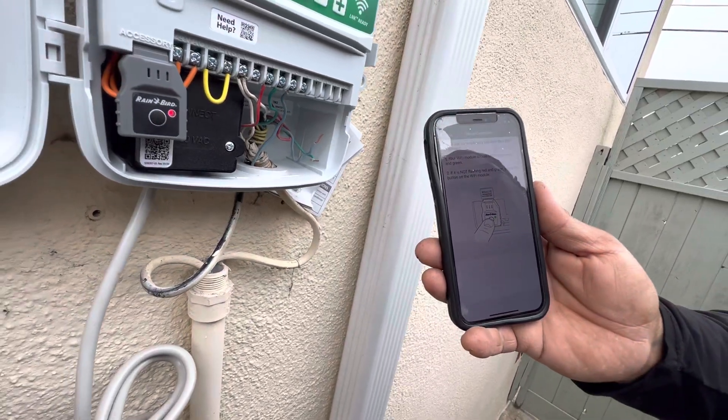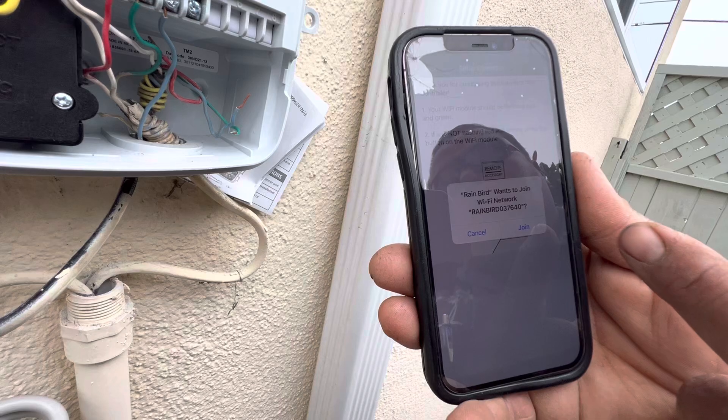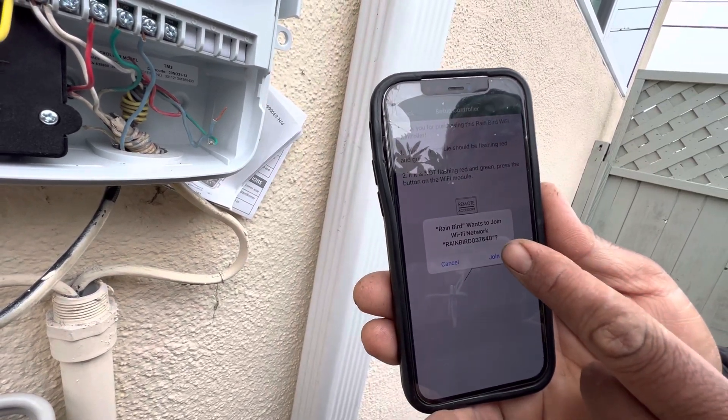Top right-hand corner. You're going to follow the prompts, meaning Rainbird wants to join the Wi-Fi network — we want to go ahead and hit the join button there.